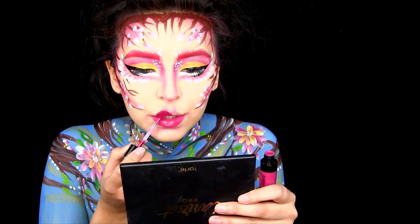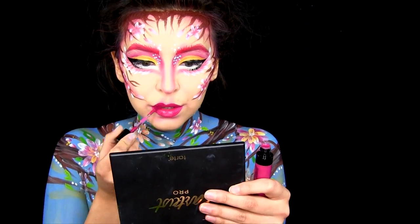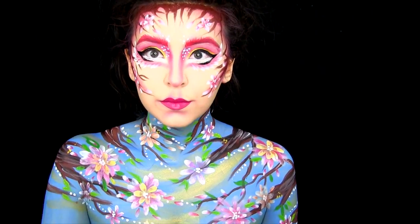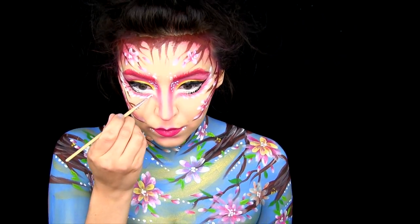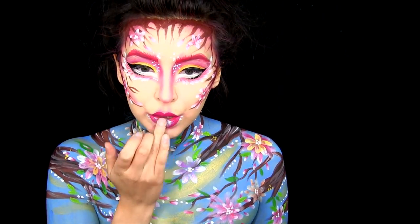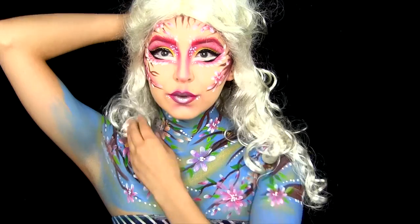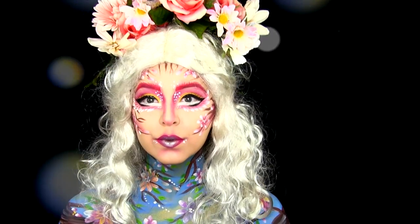For my lips I am using the Wet n Wild liquid lipstick — I will list the shade down below. And now I'm doing some little white dots once again in the middle of every flower, and in a few random places underneath my mouth and in the inner corner of my eyes. Now I'm taking a blue shimmery shadow and popping that on my lips, just to give it more of a fairy feel. And I am doing the same thing with a little yellow shimmer. And I pop on my wig and some flowers — and there you go, you are now a spring fairy.